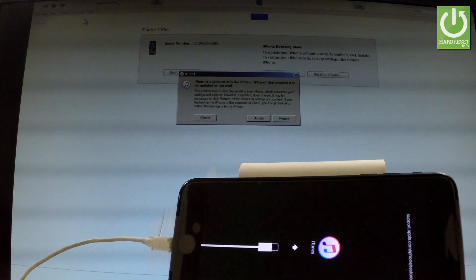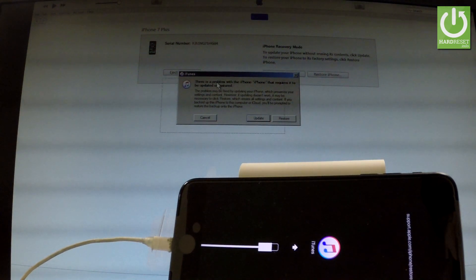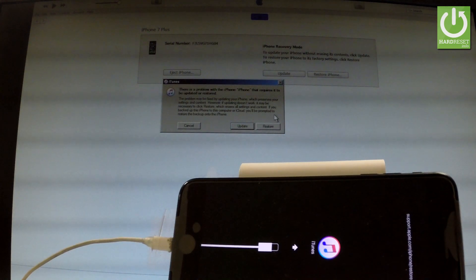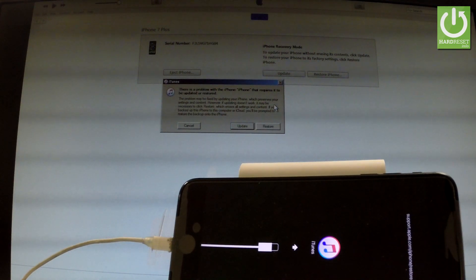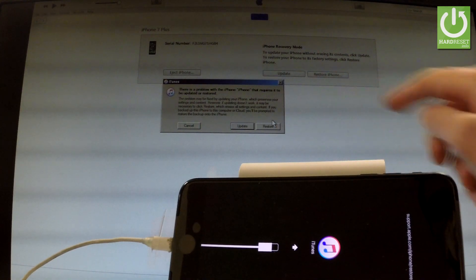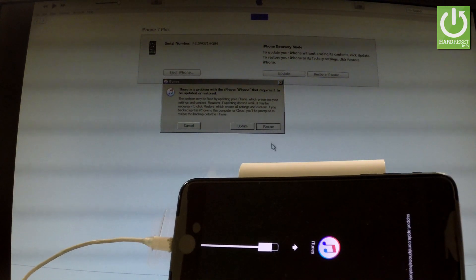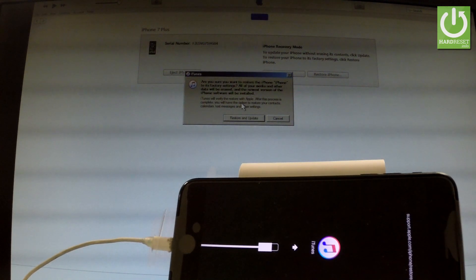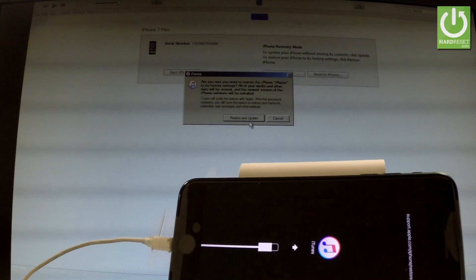Now you have to go to your iTunes and as you can see iTunes is asking you if you want to restore your phone, if you would like to perform a factory reset operation. So let me tap restore right here. Just click it. Now to confirm the factory reset and restoring operation just tap restore and update.